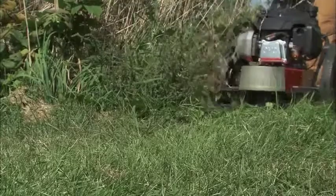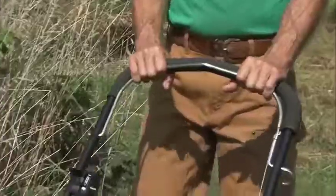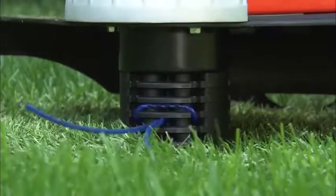The Premier also has a clutch brake system which allows you to stop the trimmer head from spinning without shutting down the engine, simply by releasing the bail bar.